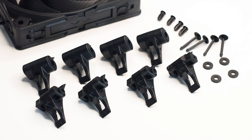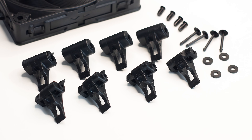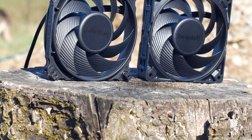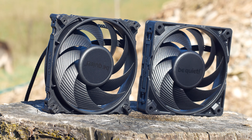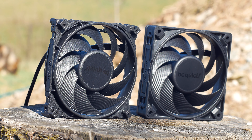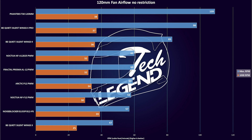That's enough talking about the design and what is included — let's talk performance. In this review, instead of mounting the fans on a CPU cooler, I will measure the airflow and static pressure using a dedicated wind meter and a basic wind tunnel. The first test is a simple airflow test with the fan and the wind meter and no restrictions in between them.